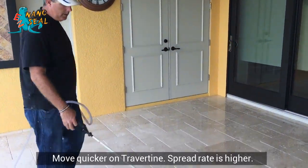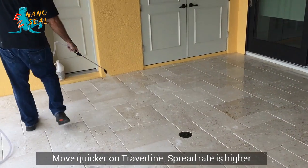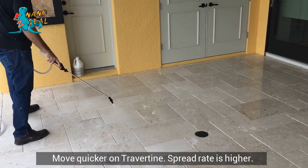And on travertine, you can actually move a lot quicker because the spread rate is so much more.